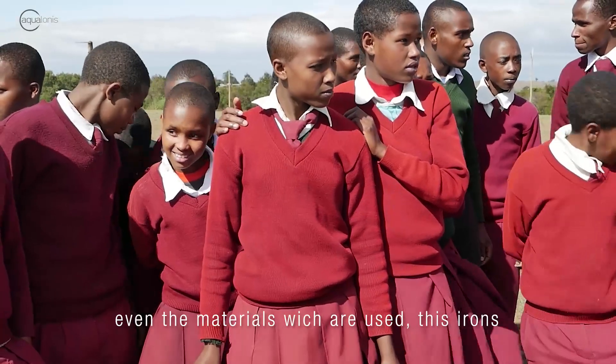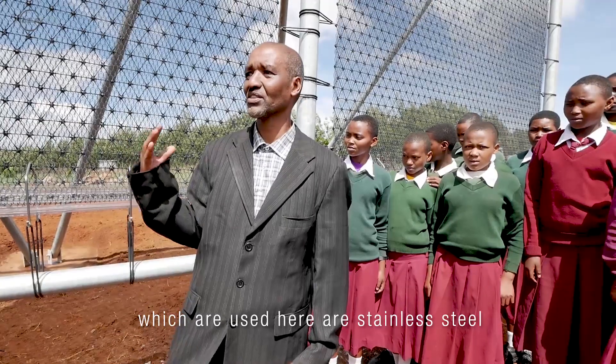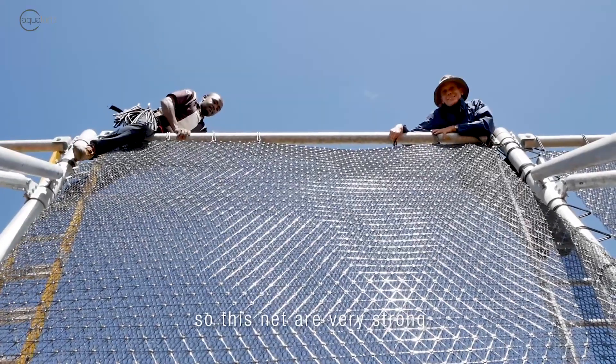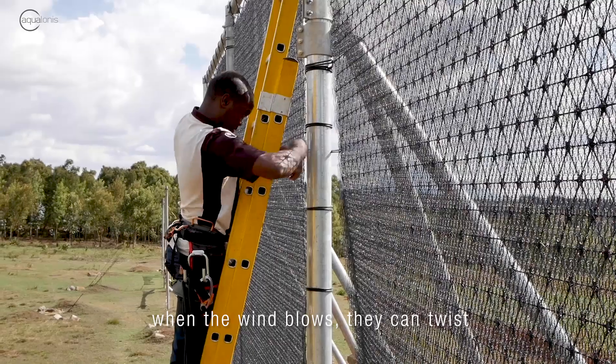Even the materials which are used — these irons which are used here are stainless steel. It means they cannot get rust. So these nets are very strong. When the wind blows, they can twist.